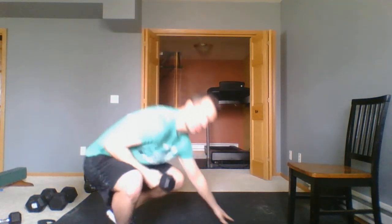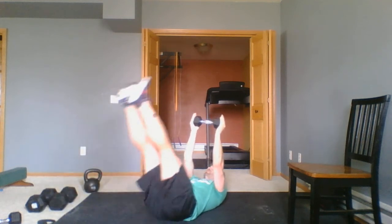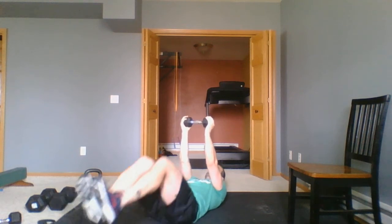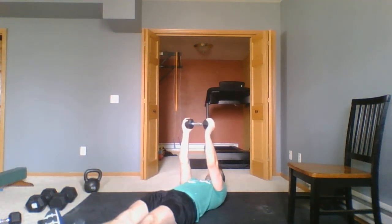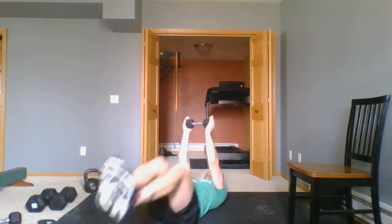Floor sweepers — it's a three-part movement. You're going to be laying on the ground with the dumbbell held just over your chest. You're going to bring your feet up, down, to the side, down, to the other side, and down — that would be one repetition. The simplified version: knees up, down, touch opposite knee to opposite arm, down, touch opposite knee to opposite arm. We have 25 of those.